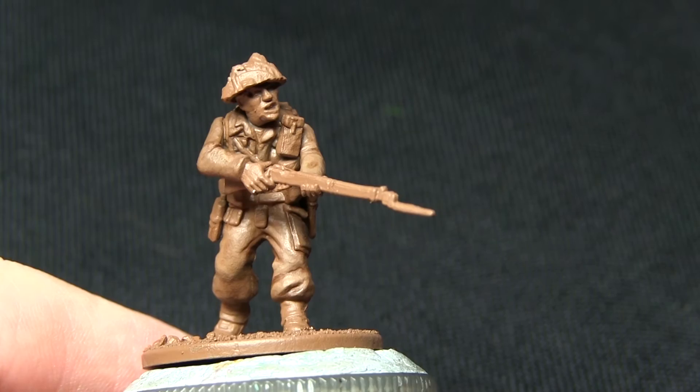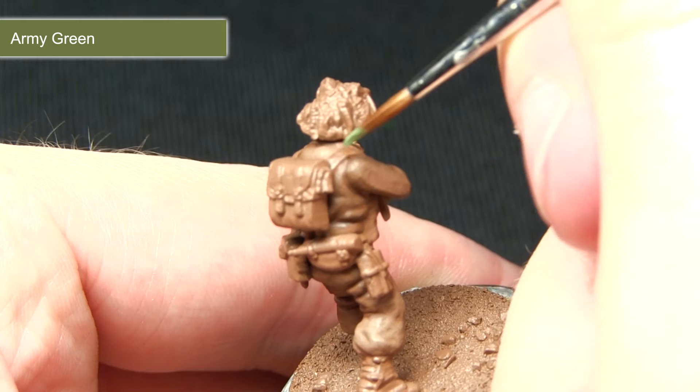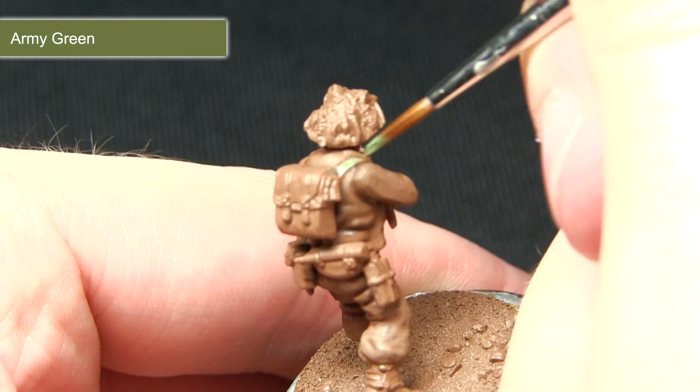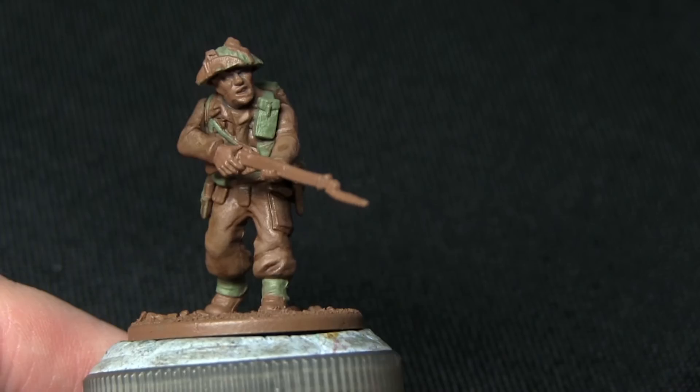Now that the main part of the uniform is completed we can move on to painting the webbing. This includes the pouches, the straps, the backpack, and also the gaiters around the ankles, painting all of these areas with Army Green. I'm using my character brush as some of these straps are quite small, being very careful not to over-spill onto the brown areas. I'd recommend mixing in a very small amount of water as it makes it a lot easier to apply two thin coats as opposed to one thick coat.